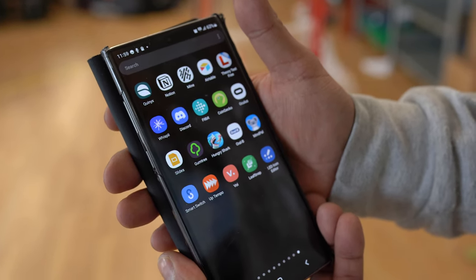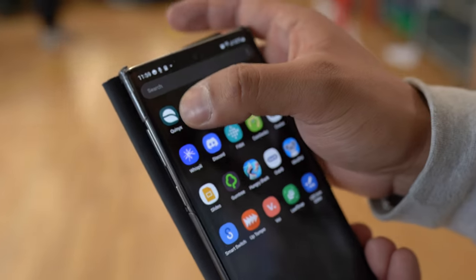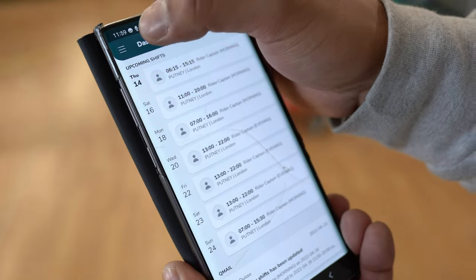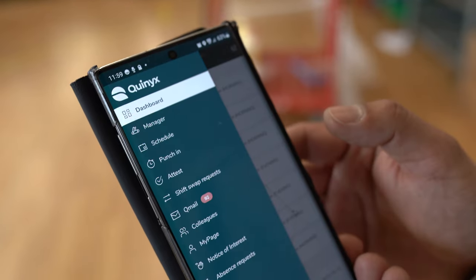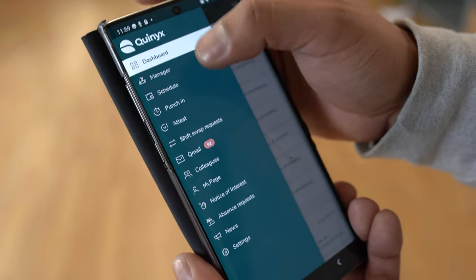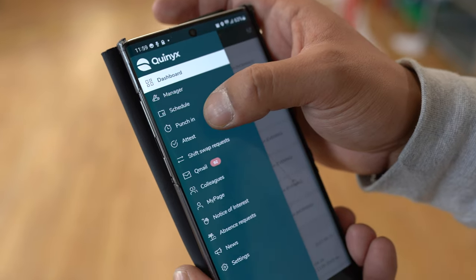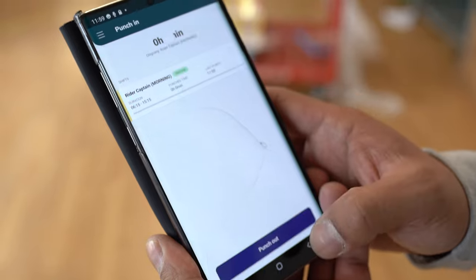When you first arrive in a warehouse, you must punch in on Quinix. To do it, look at the top left, click the three lines, and then you'll see punch in — it's probably three or four down. Click that and simply punch in.